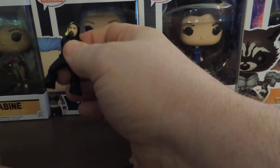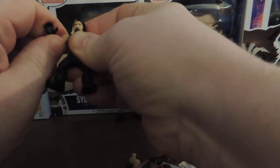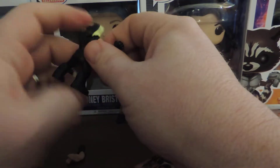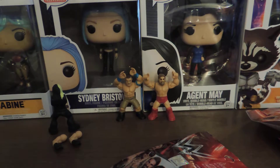Looks like we've got Seth Rollins in his Shield gear, which I think is kind of interesting. I don't know if it's technically Shield gear or not, to be honest. And apparently these things are a pain to keep together. Are you kidding me? They gave me two right arms. That's hilarious. Way to go, somebody. Good grief.